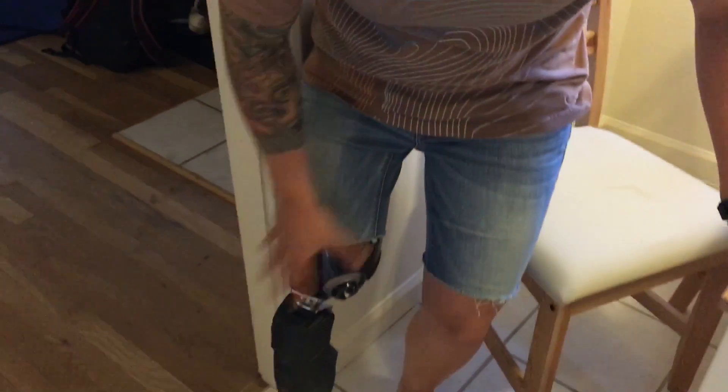Hi, it's Danny Burt. I have some advice for you for a suction socket for an above knee prosthesis. This is my socket.